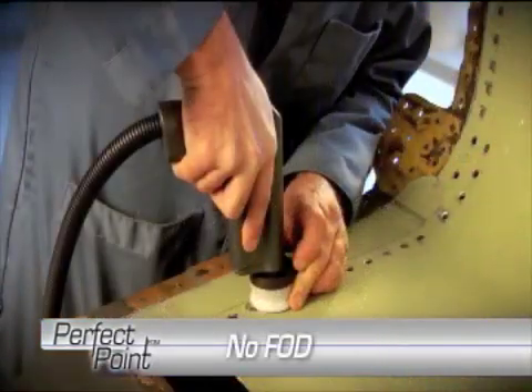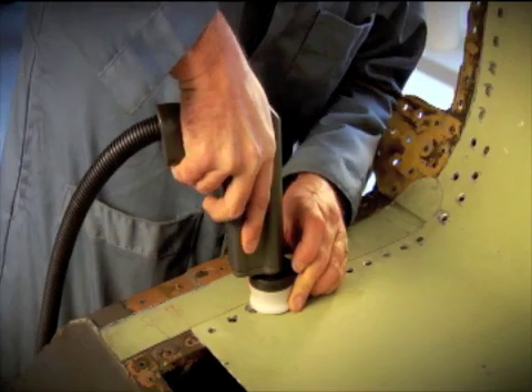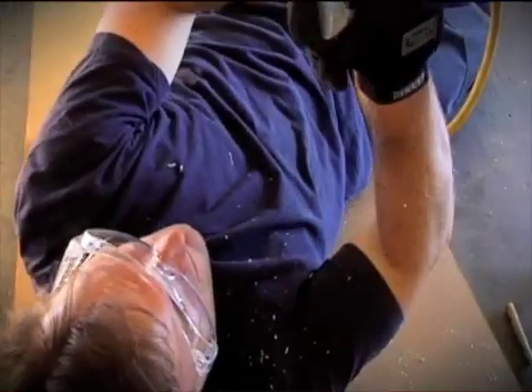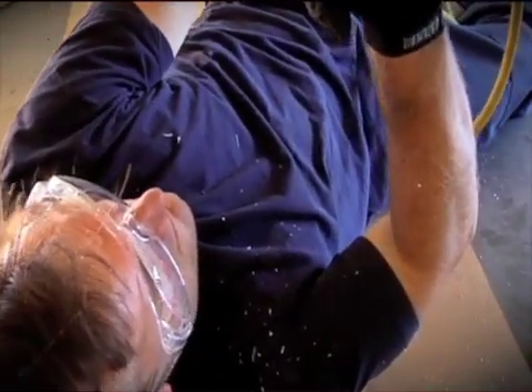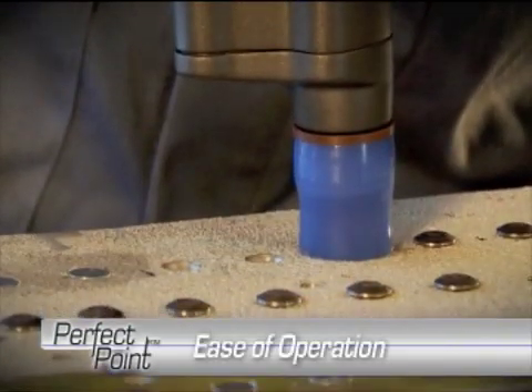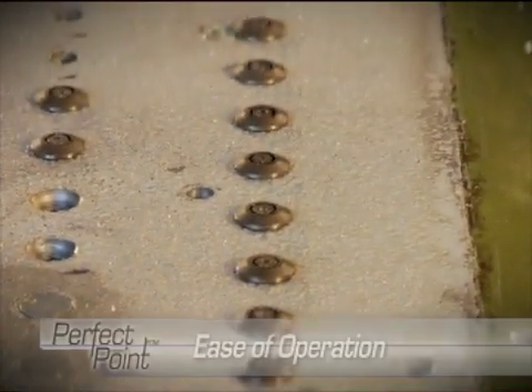The only debris produced are fine, smooth granules, which are immediately vacuumed away by the integrated closed-loop flushing system. FOD-related eye injuries are completely eliminated. The E-Drill is also simple to operate, which reduces training costs and generates consistent results from operator to operator.